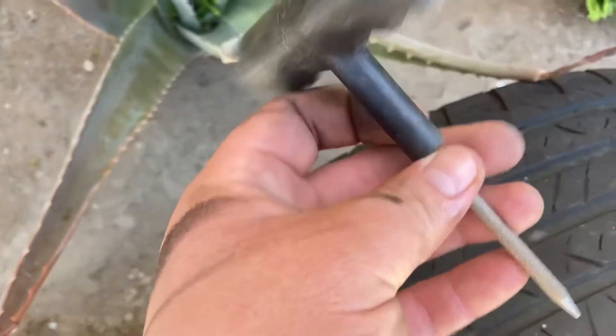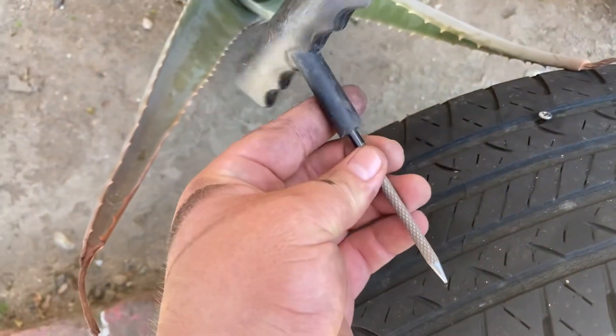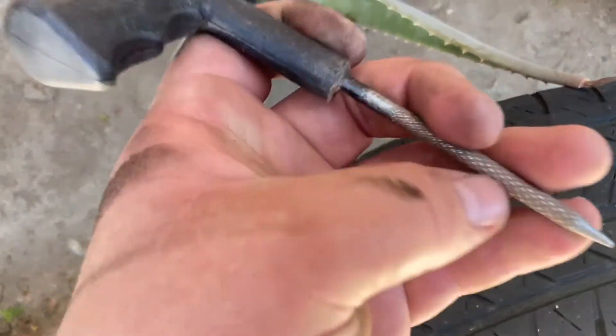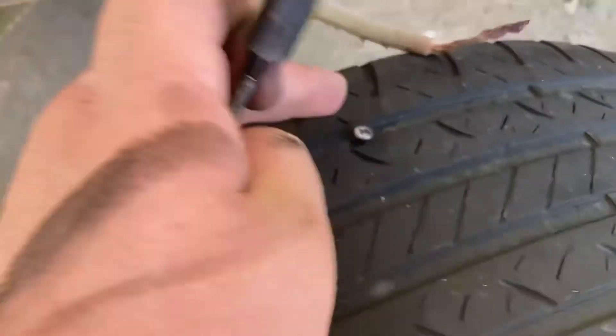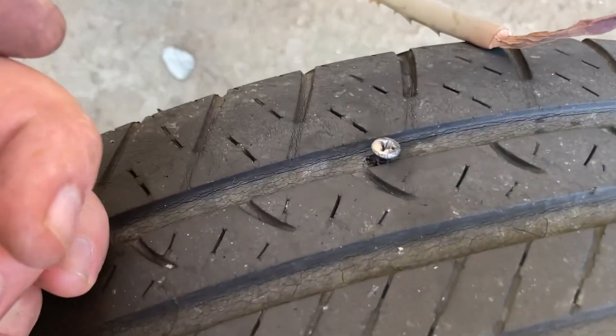As soon as you take out the screw, you're going to want to hit it with the repair tool, which is this one. Basically, it uses these teeth to make the hole more consistent for the adhesion of the patch.